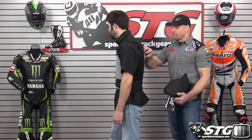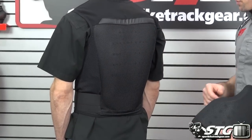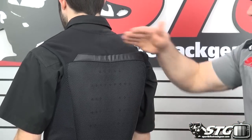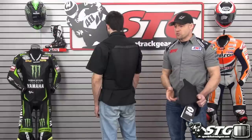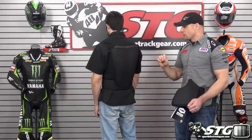I'll turn around, back to the camera. Underneath the mesh, you can see there are perforations in it and there are also channels in it. It is a CE Level 2 back protector, so we have a very high level of protection. It rides from here all the way down to the bottom of his waist. This is going to be great under a jacket, under a two-piece suit, or even under a race suit, because you have a good level of protection with the CE Level 2.